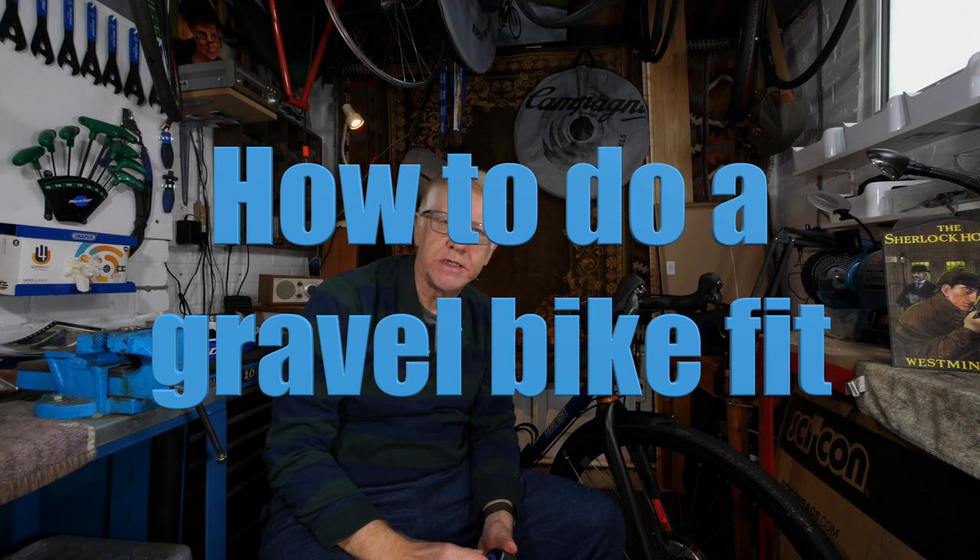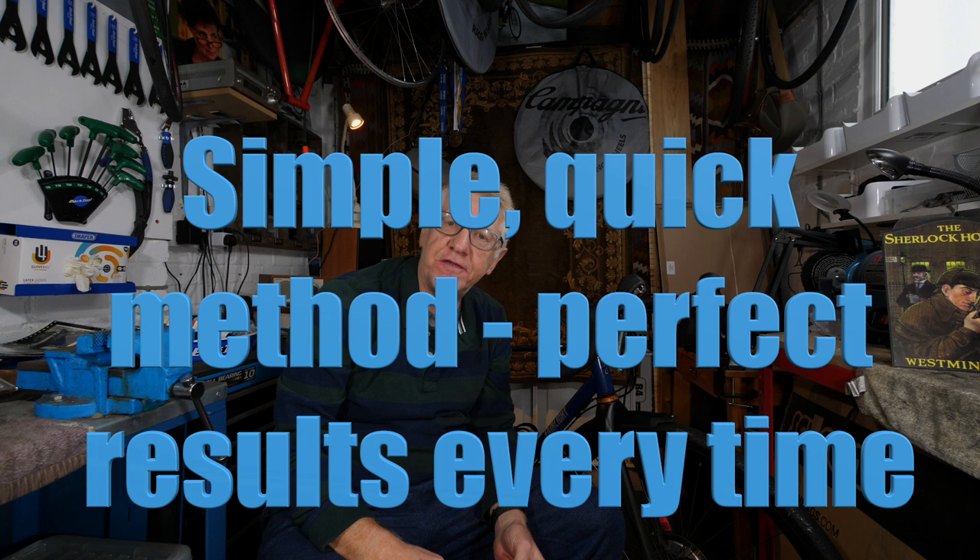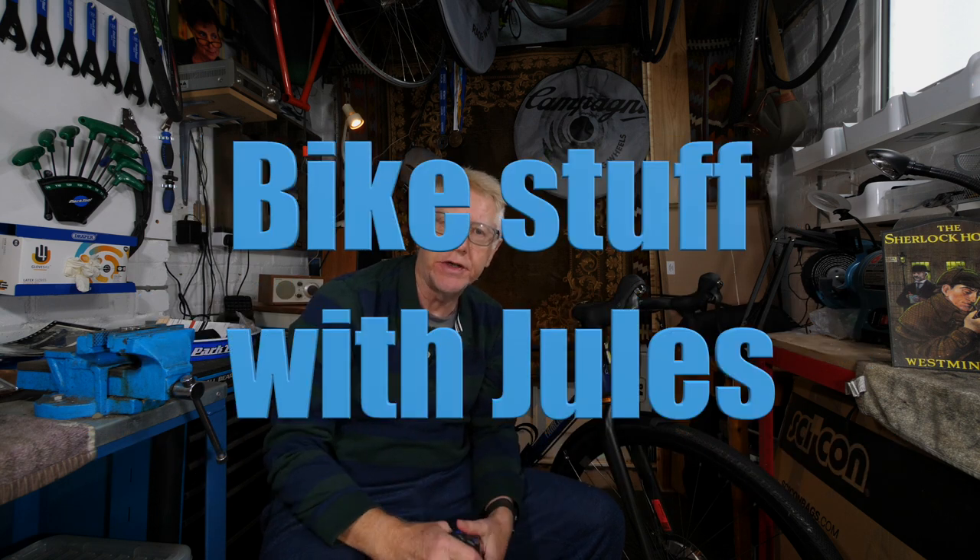Well hello and welcome to my latest video. About a week ago I did a video about a bike fit, how to measure your bike and how to ensure that it fits properly. But what I didn't really cover was the fact that although that covers most types of bicycle from chopper up to mountain bike, it doesn't really address the specific needs of a gravel bike and those of you who might want to be interested in riding a gravel bike. The fit for a gravel bike is very different and it requires a very different process and a very different set of tools. So I thought what I'd cover today is how to ensure that your new gravel bike fits you, or the gravel bike that you're planning to buy will fit you properly.